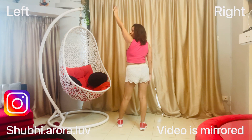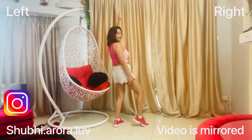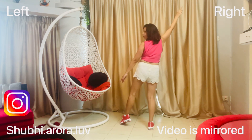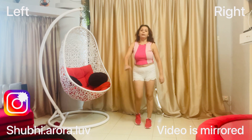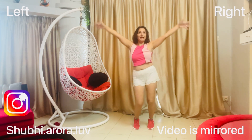From here, the next step: put your right hand up, right leg out — one, two. Then your left hand goes out and you come towards your left — three, four. So it's: one, two, three, four. Let's do it all the way till here.